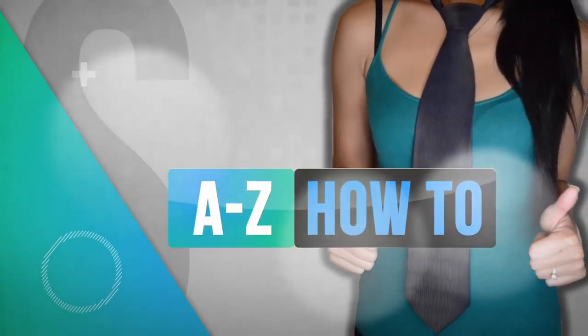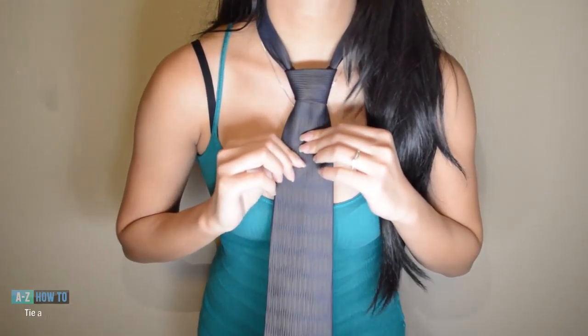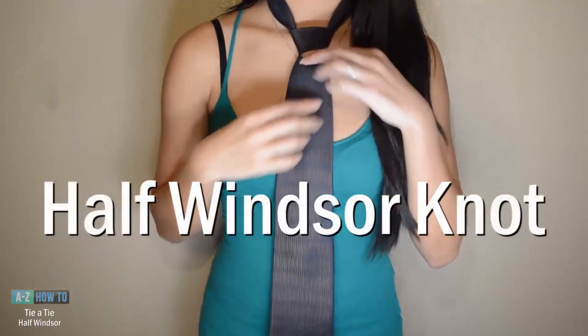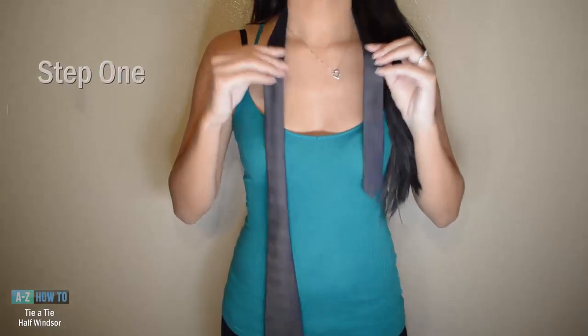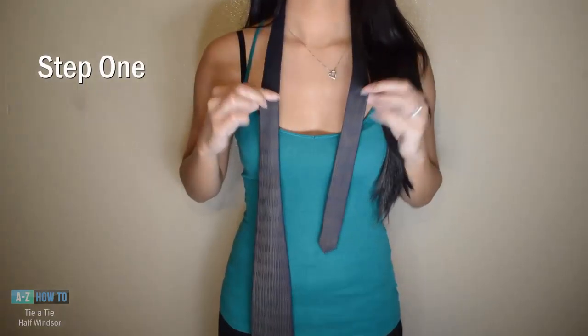Hey guys, welcome to A to Z How To, helping you get it done. In this video I'll show you guys how to tie the half Windsor knot. The first step is to position your tie — the narrow end should be half the length of your wide end.